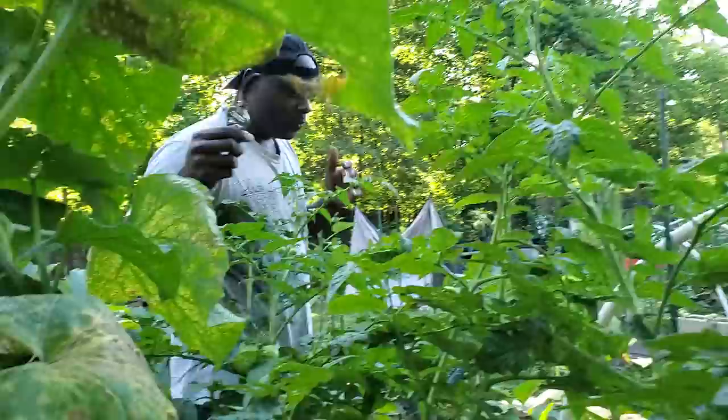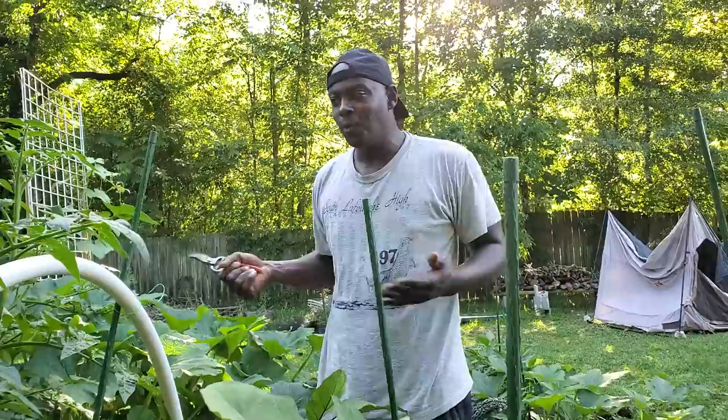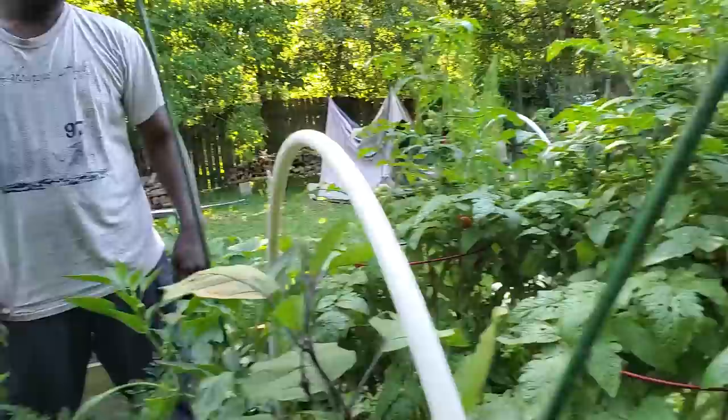We'll go ahead and continue. We really wanted to get this over to you because I didn't want to do a video and then somebody would see everything pruned up and wonder why we did that. So when you see our videos showing the tomatoes as they ripen, you'll know why we did it. Look right here — we got more work to do. These are ripening up really well.